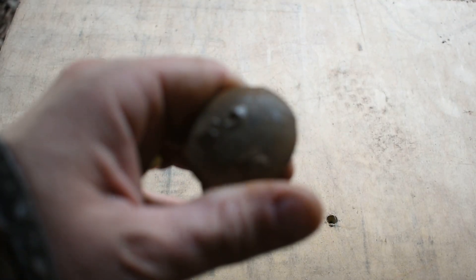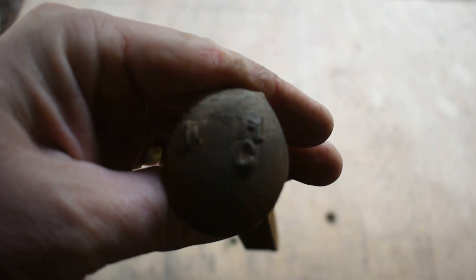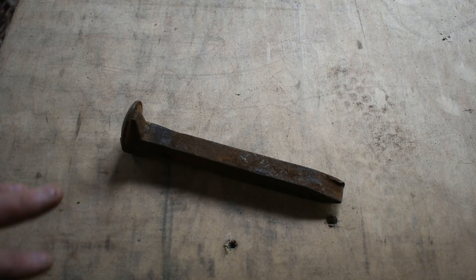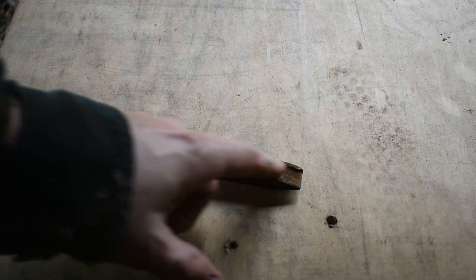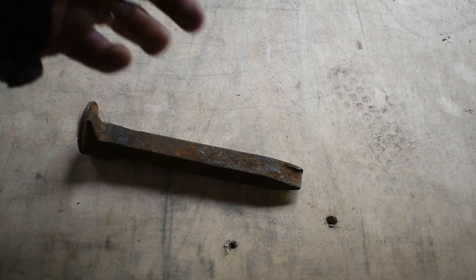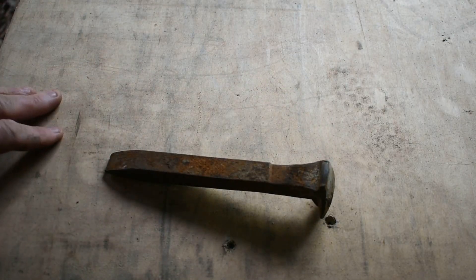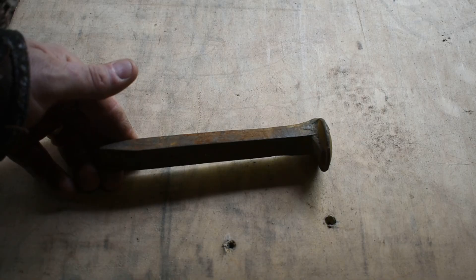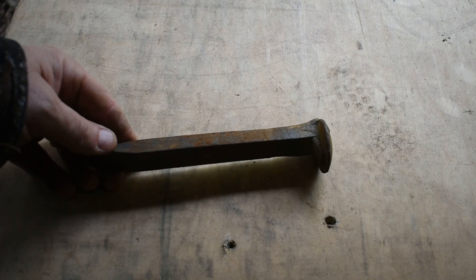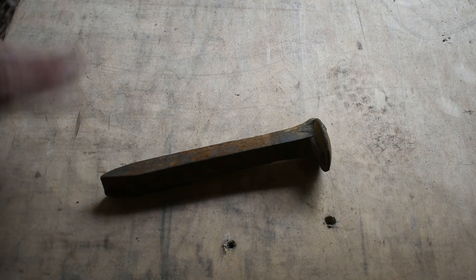Now this is what they call a high carbon spike, but that doesn't mean much at all when it comes to knife making. Railroad spikes like this, no matter what you do — outside of welding a piece of high carbon steel in for an edge and forging it out — these will not hold an edge like a knife will at all. These are mainly forged into novelty items for people that worked on the railroad or people that just want something different, but as for a knife, using it and everything, they don't work great at all.